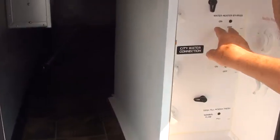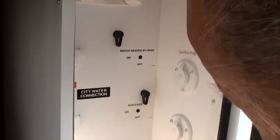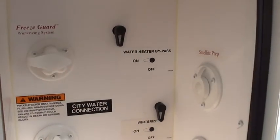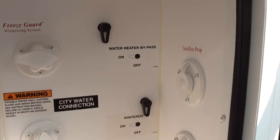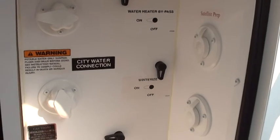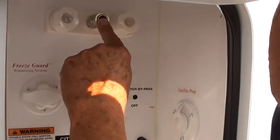This compartment here goes all the way through to the other side. Right here you have your bypass for your hot water heater. If you're going to winterize it yourself, you can see right now it's ready to go. To winterize, you just turn the valves the opposite way — it's pretty well marked. This is your outdoor shower — everything's quick connect, you've got hot and cold water out here and a light.